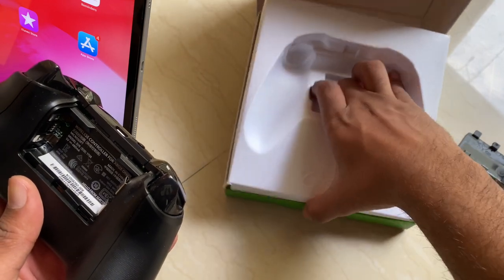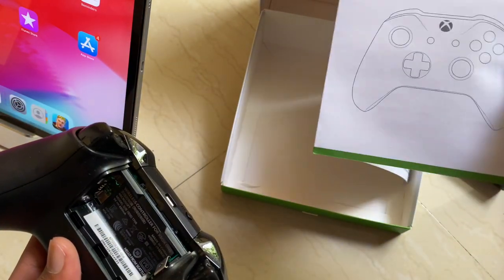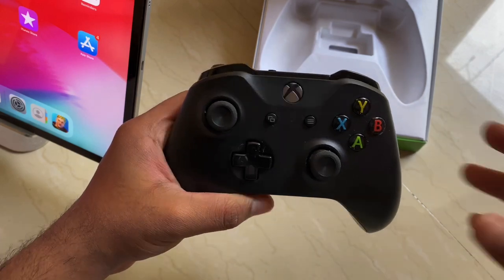Let's put the battery in so we can test it out and turn it on. Before that, you've got a quick start guide and a regulatory and warranty information card in the box.